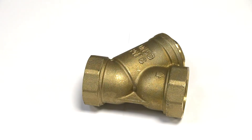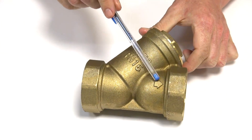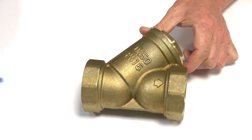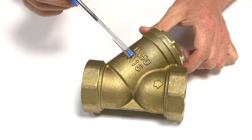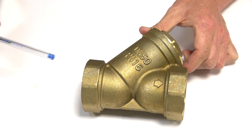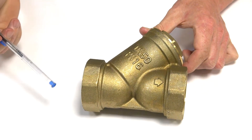Here we have a brass wire strainer. Things to note when installing is the arrow here, which represents the direction of flow. As long as your flow is going in this direction, it will come in this port here. This is where your wire strainer is — a stainless steel mesh on a 60-degree angle with one-millimeter holes. It will go through the strainer and out through there.